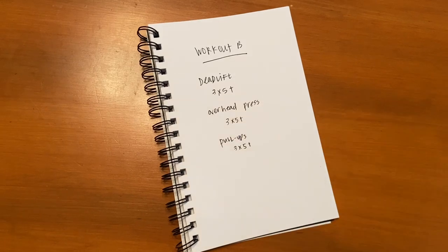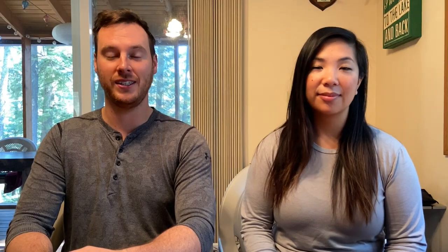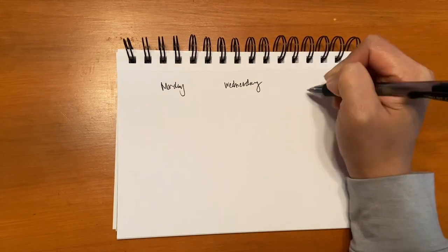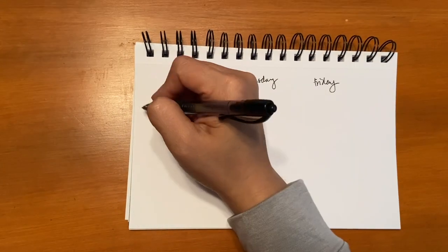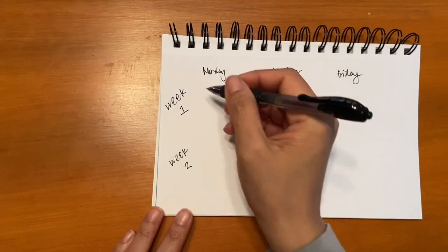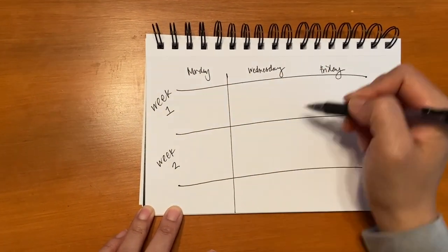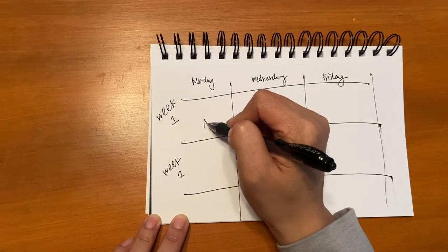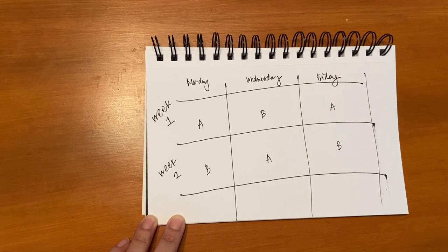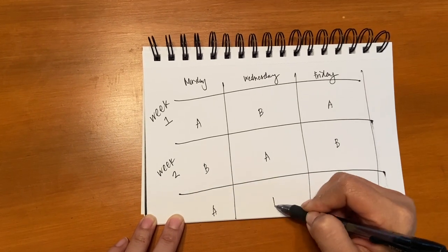It's pretty straightforward, and you just keep alternating these. For example, on week one: Monday you do Workout A, Wednesday Workout B, Friday Workout A. Then on week two: Monday Workout B, Wednesday Workout A, Friday Workout B. And then you just keep doing that over and over again, alternating weeks.